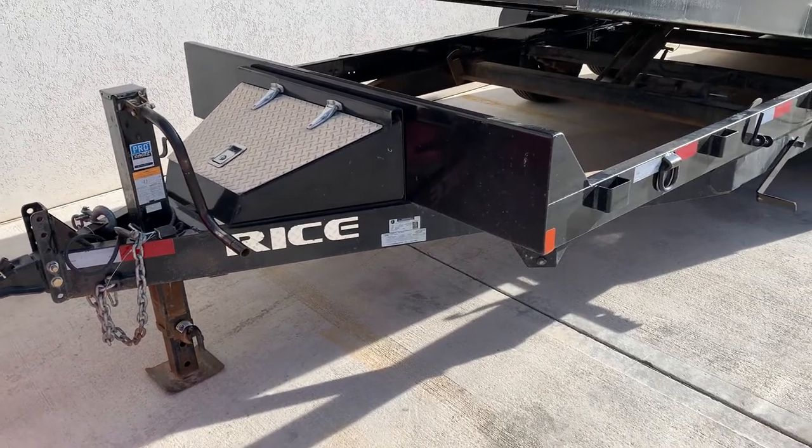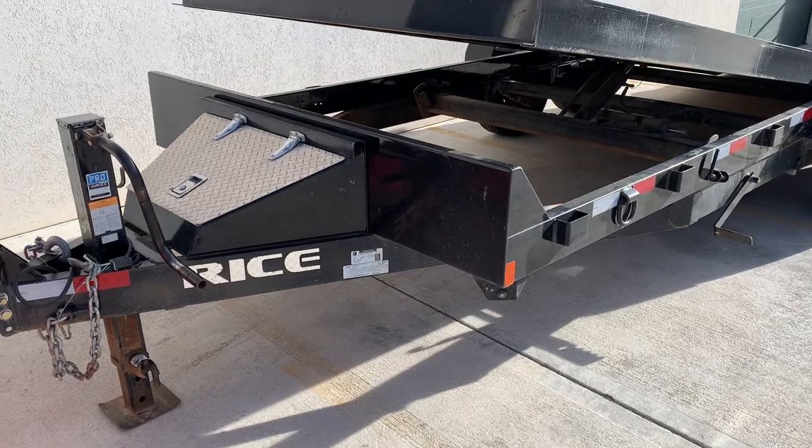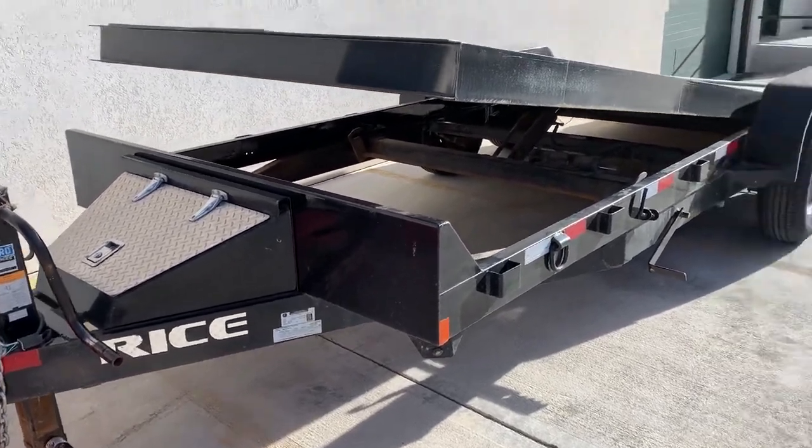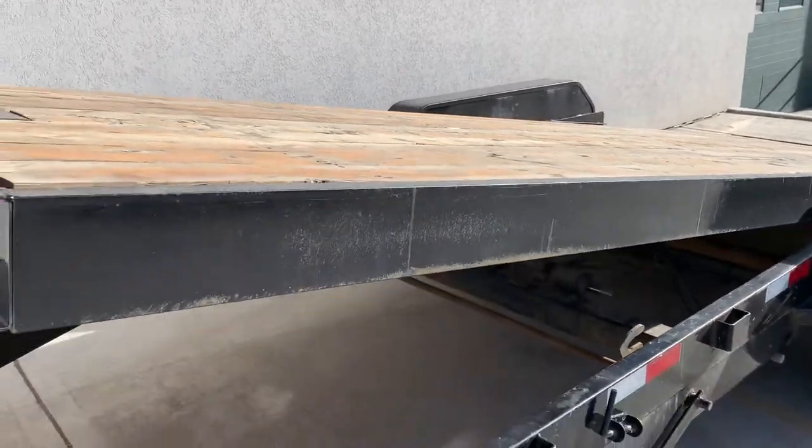Hello everybody, just wanted to do a quick overview on this Rice Tilt Deck Trailer. It is a 2018 full tilt trailer, not a partial — so the whole deck is tilting. Just wanted to go over a few things.